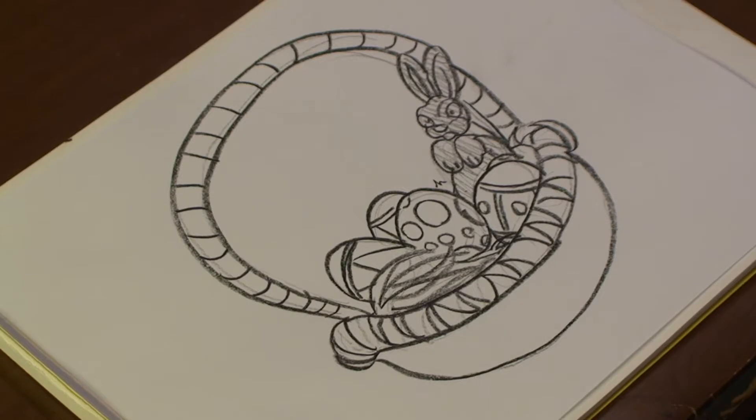Hi. My name is Michael Wiesner. I'm an animator, illustrator, and graphic designer. And today, I'm going to show you how to draw some Easter stuff. Let's get started.